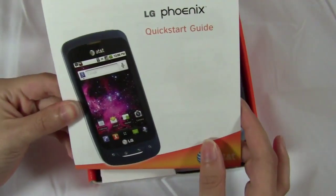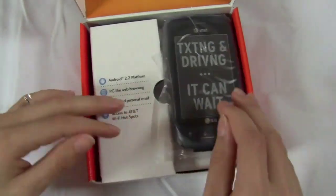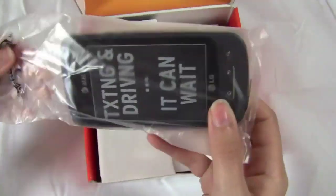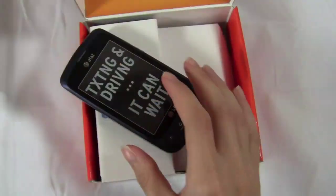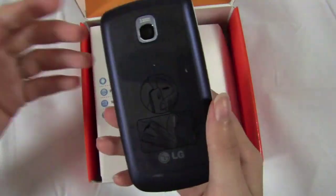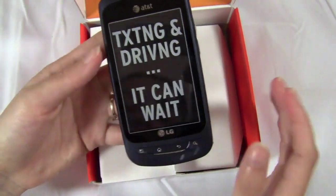First you get a quick start guide with the phone, and some information on accessories. Here's the phone, and in terms of specs and even hardware design it's pretty much the same as the other Optimus phones, like the Optimus T on T-Mobile and the Optimus M on Metro PCS.